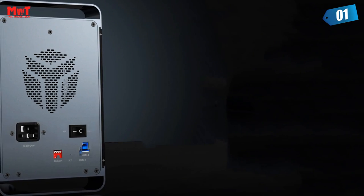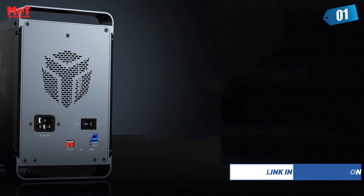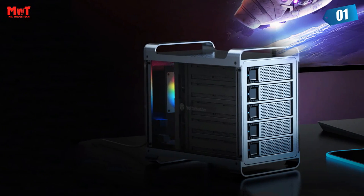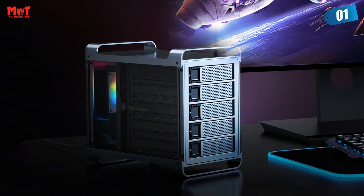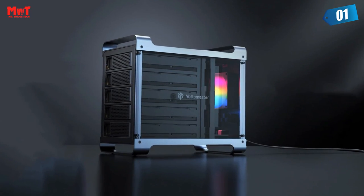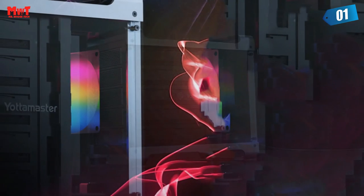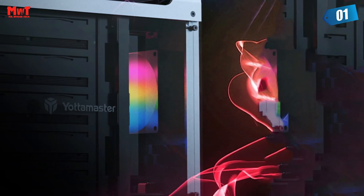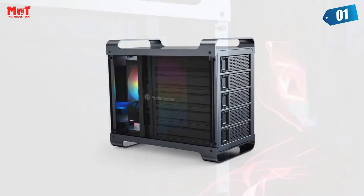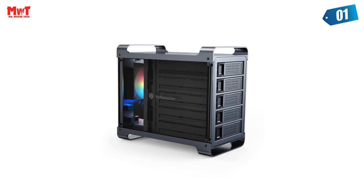Removable drive trays for easy HDD and SSD installation. Designed to house up to 5 drives in 2.5-inch or 3.5-inch sizes, the universal removable metal trays make installation simple. Translucent frame — a visually stunning world. With a unique translucent board on both sides, it creates a visually stunning world and perfect integration with your other RGB devices for a deeper sense of game immersion.